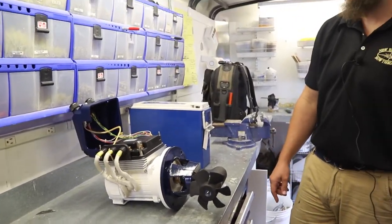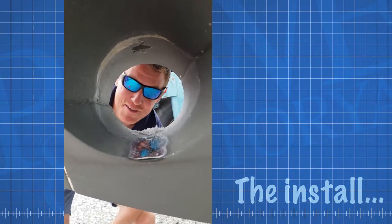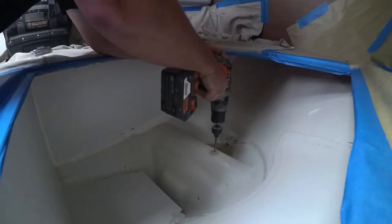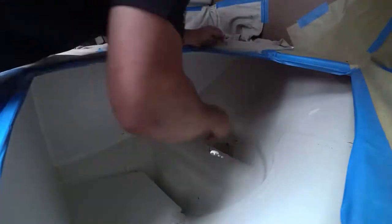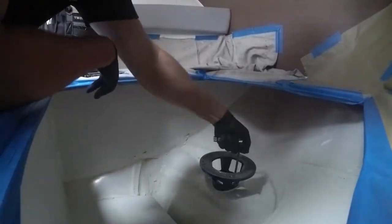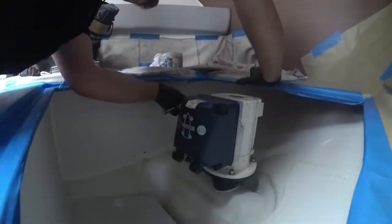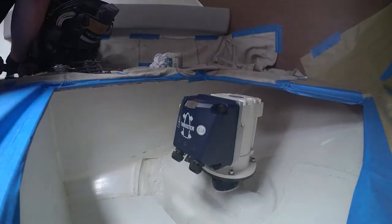The right angle drive leg in the tunnel takes that motor power, spins the prop, and produces the thrust out of the tunnel. Normally a hole in a hole is a bad thing, but now we have a hole in a hole in a hole — and today that's good news. This is where the Vetus Maxwell Pro 42 is gonna come through.